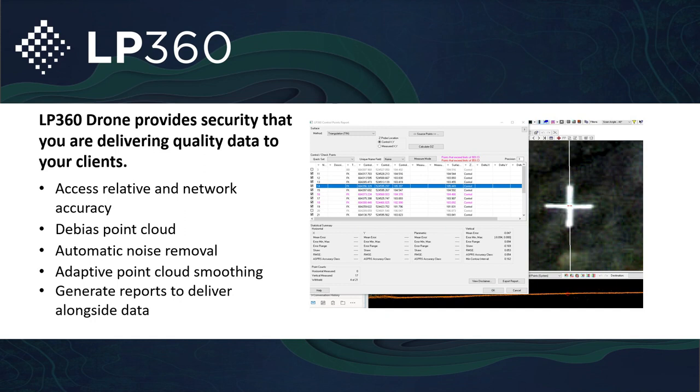Once those are uploaded, you can run reports based on various parameters. If you do have any inaccuracies, you can de-bias the Z or de-bias the point cloud and shift the whole point cloud to get rid of the mean error from the dataset, giving you the most accurate dataset possible with this particular sensor.